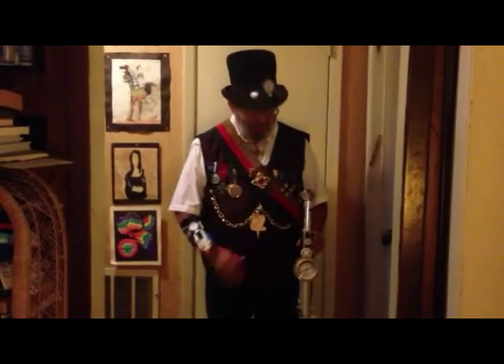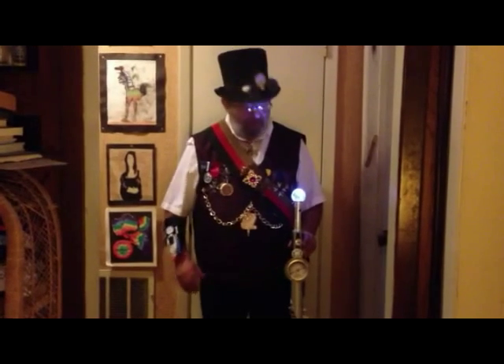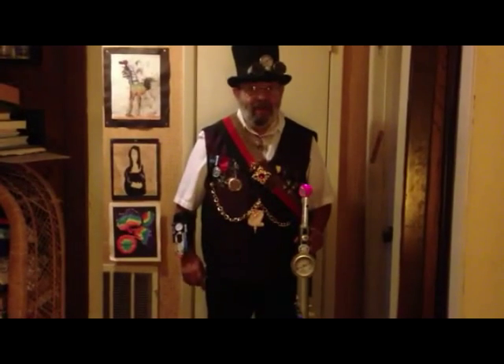When I turn it on, it makes noises and lights up. And I've added a globe that lights up. Also, when I click it twice, the laser pointer lights it up in red. Looks good in a dark room.